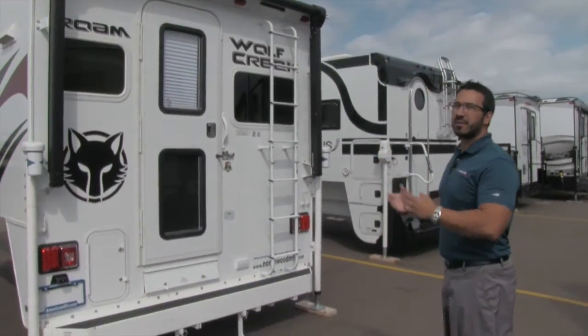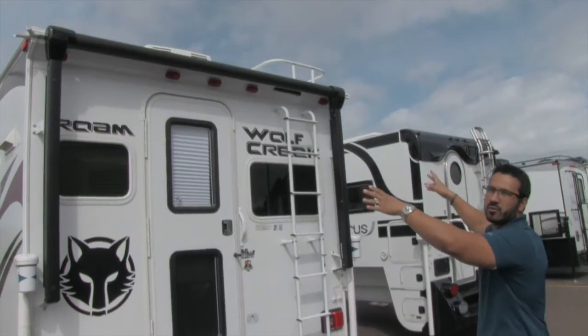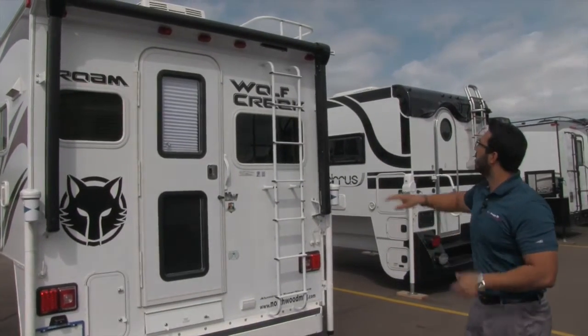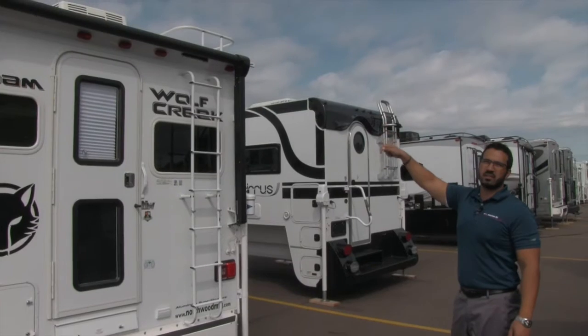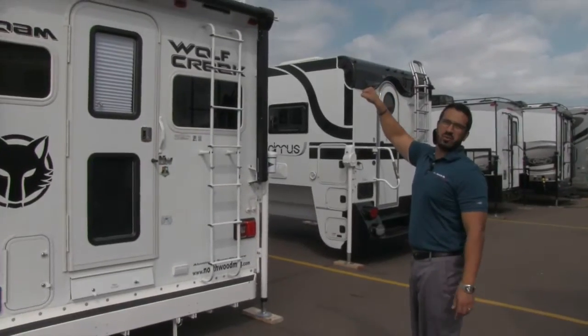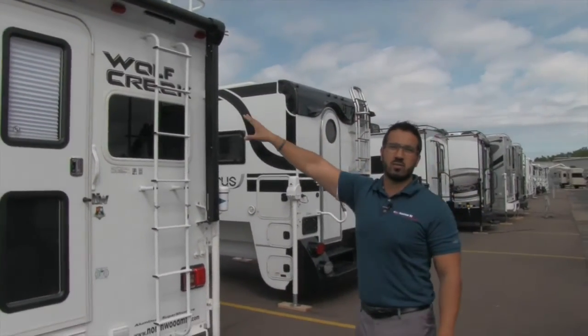On the back of the 840, we have a lot of great features. Starting up top, you'll notice you have the power awning right there — just a touch of a button and that rolls out, same thing to go back in, so you can set up base camp right back here. Also up top they have a nice little luggage rack. Makes it easy to climb up on top as well, with the attached ladder right there. And of course a fully walkable roof.